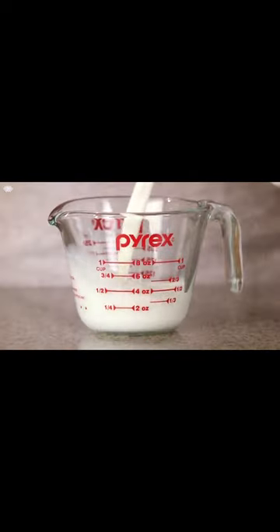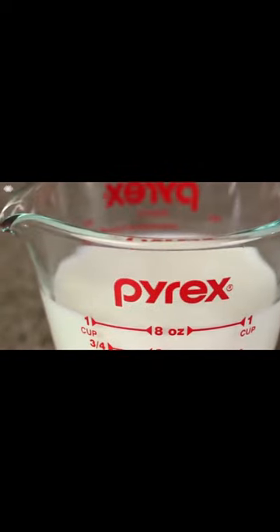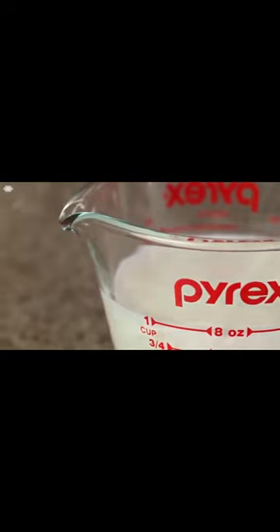Designed for easy measuring, mixing, lifting, and pouring, it features clearly marked measuring lines and a handy pouring spout.